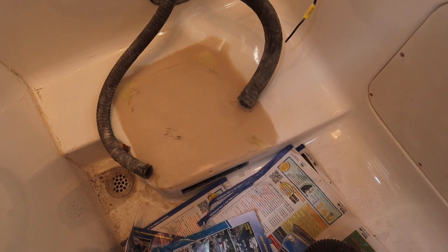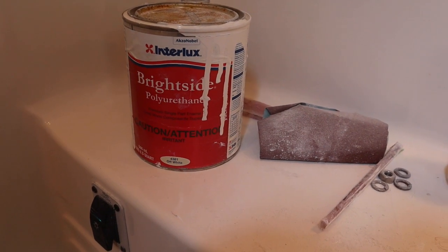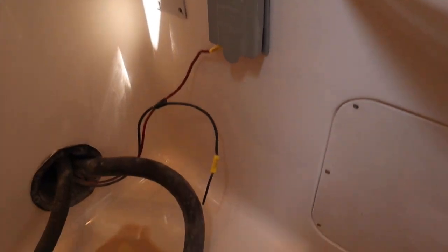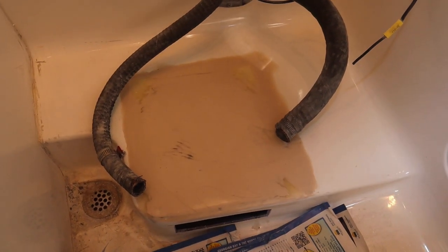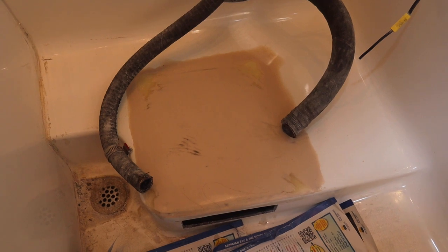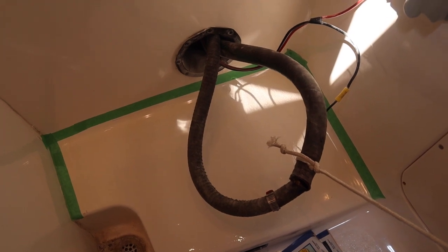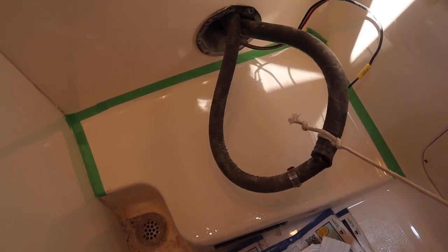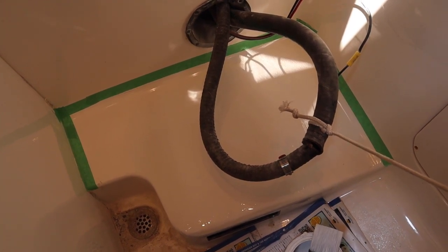I'm under a tight deadline, so I'm just getting this put back together looking decent. I'm going to use some leftover Interlux Brightside polyurethane topcoat paint that I used for the fore deck — it's off-white. I don't know if it's going to match perfectly, but it's your shitter, I just want to clean it up and get it looking halfway decent. Look at that — that paint matched really, really well. I didn't even have to paint all of it; it blended well enough. There's the paint over the fiberglass fix.